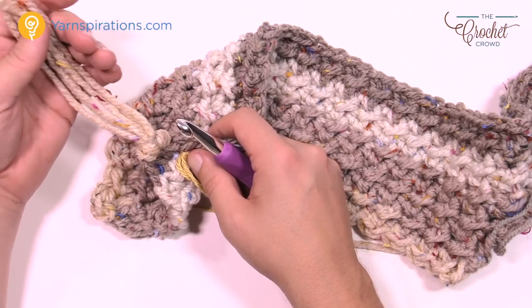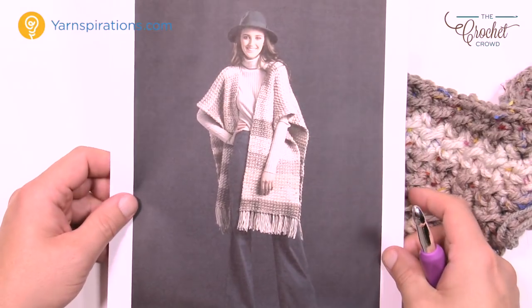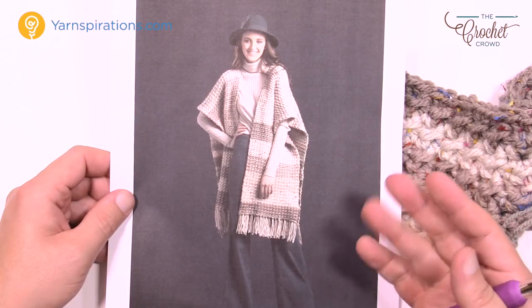So this is how to do the Crochet Ruana — it's a really nice design, quick and easy, and looks quite fashion forward. I think you'll enjoy it. Until next time, have a great day. We'll see you again real soon. Bye-bye.